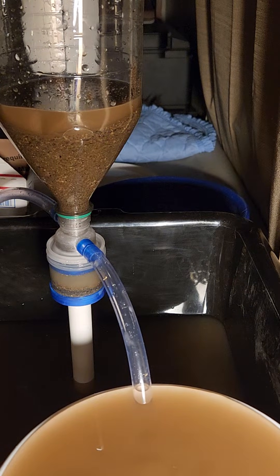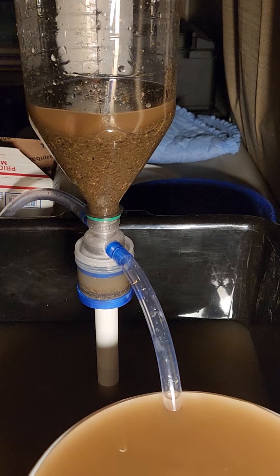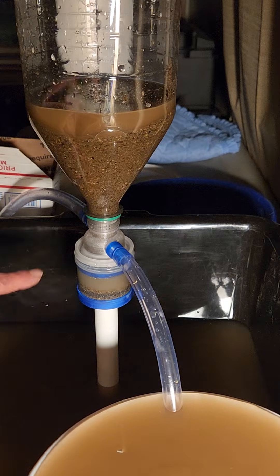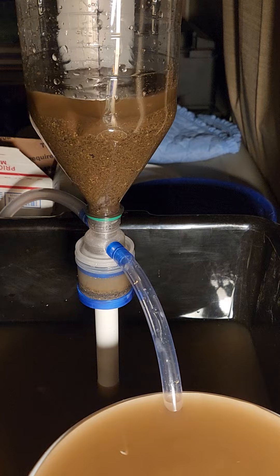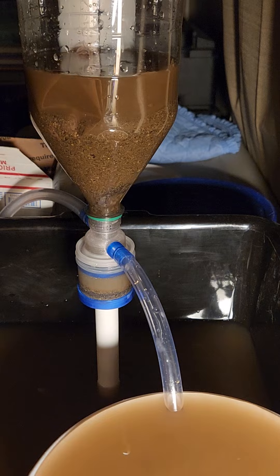Hey everybody, this is Julie with Banshee Mining. I just picked up a new tool from Toothpick Mining — I'll leave the link in the description. I've never seen anything like it and thought it was really cool. This is a used two-liter bottle that's used for your hopper. It basically comes with a fluid siphon, a very small USB pump to run the water, and a catch basin. Let's check it out and watch it work.